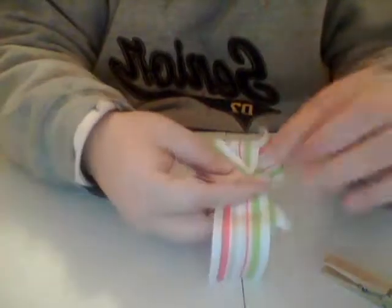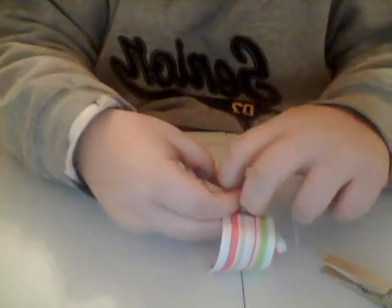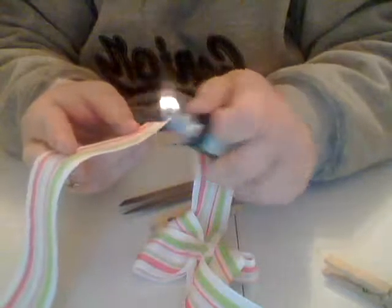After you adjust the bows, you're going to do a little knot in the back and you're going to tie a knot. It looks like this. You're going to make a strap piece of ribbon. Heat seal the burst end.